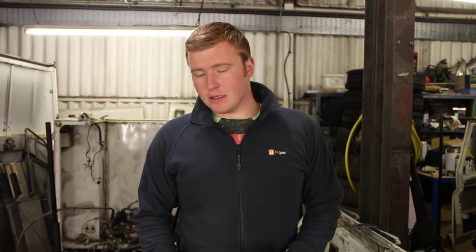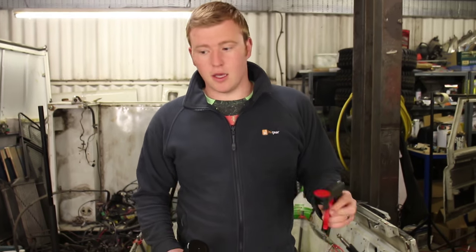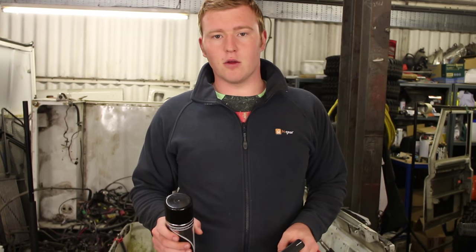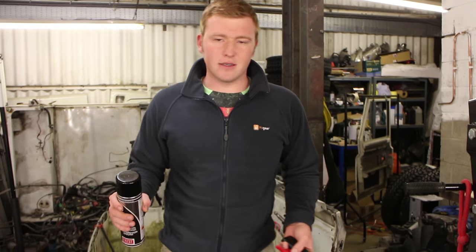Now we've etch primed the chassis, we let that cure fully for at least 24 hours, because the number one problem people have painting over etch primer is not leaving it long enough — the solvents still working their way out of the coating can ruin the subsequent paint layer. Then we're going to topcoat it with Frost's Xtreme Chassis Black. Really tough, really good quality paint — we're going to cover the whole chassis in it. It'll cure to a satin finish that looks exactly like a chassis rolling off the Land Rover factory line. We're using aerosols because it's a little bit easier to set up and two of us can get going on the painting process.